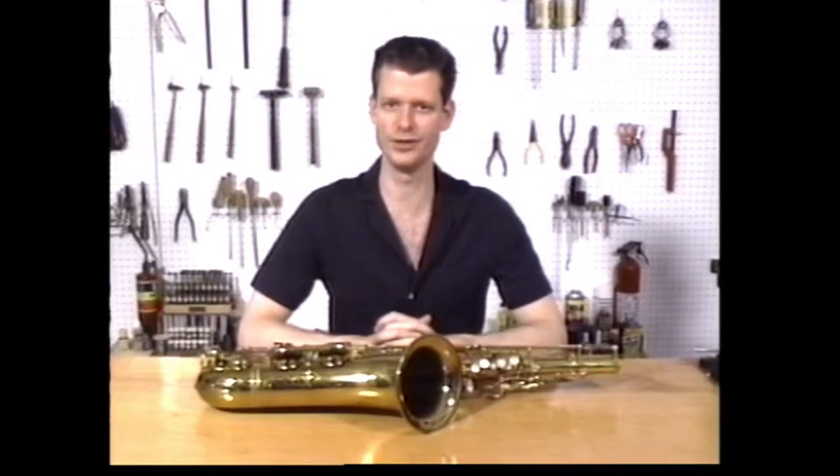Besides being a beautiful musical instrument, the saxophone is also a very mechanical instrument. Upon close examination, you will find that your keys are held on by either screws or long rods. These screws and rods are so fundamental to the saxophone itself, every player and repair person should have the correct tools it takes to address these mechanisms.